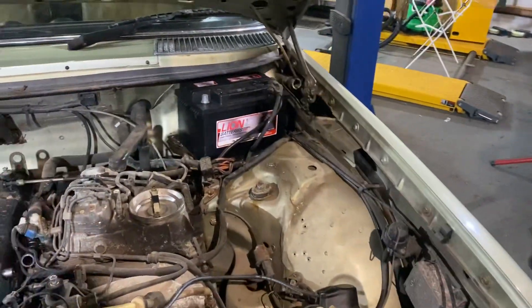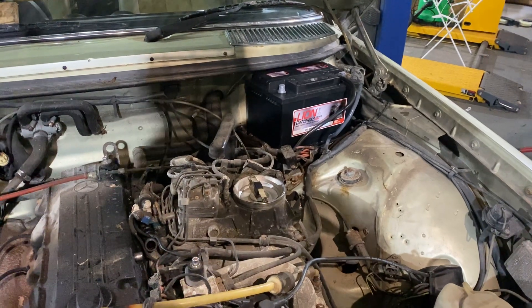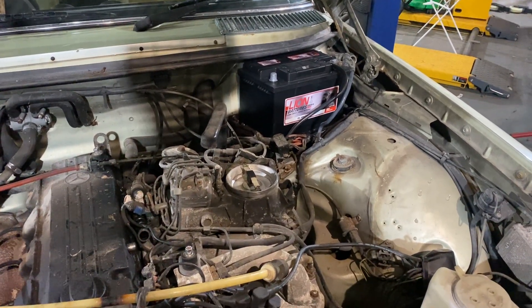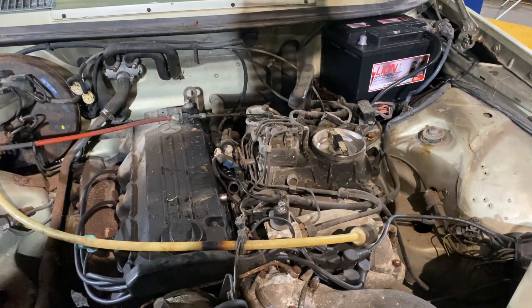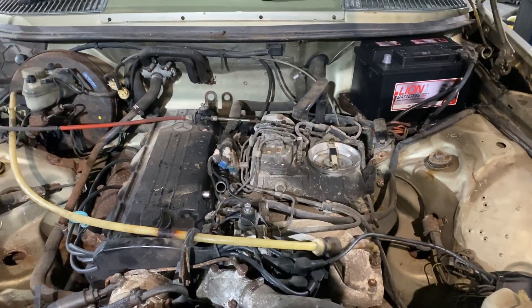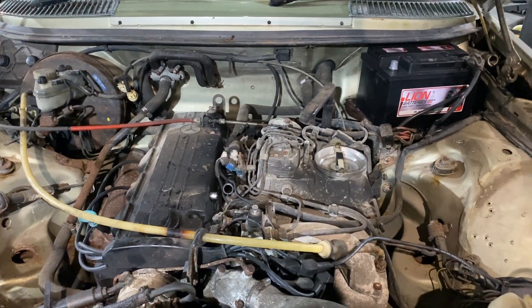I've had it running. It was a bit lumpy, but I'm not surprised — it hadn't run since '97. But it definitely ran. I took the tank out, that was all cleaned out, got rid of all the old fuel which had gone like tar really, but that's all gone and I put in fresh fuel and it definitely fired.